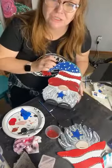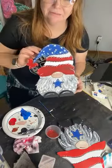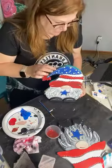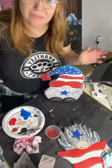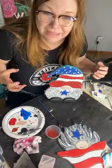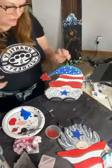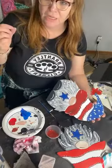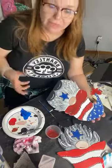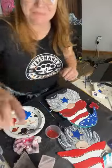Our 4th of July gnome on our double-sided gnome — I love him. I think he's great and adorable. Tell me what you think — give us a thumbs up or a heart if you really like it. If you have any questions, let us know. If you want to order from our website, use the coupon code SHIPGNOME, capital letters, to get free shipping for the month of May. Thanks guys, see you soon, bye!